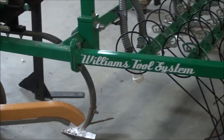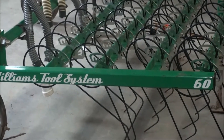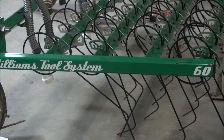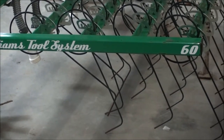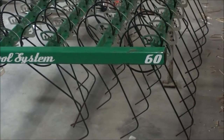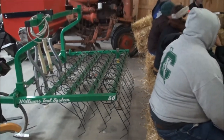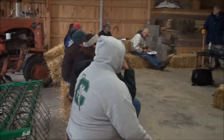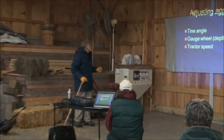And then tractor speed. Often we'll be doing this and I'll say I need to be right - slow down a couple hundred RPM and it's perfect. So tractor speed is real critical. You go too fast, you're going to throw a lot of soil around and cover up a young crop. Go too slow and you won't get the weeds.